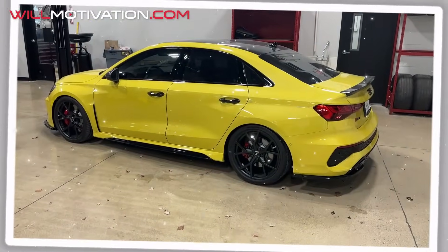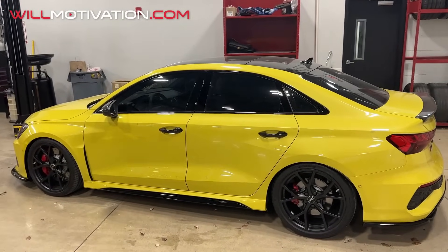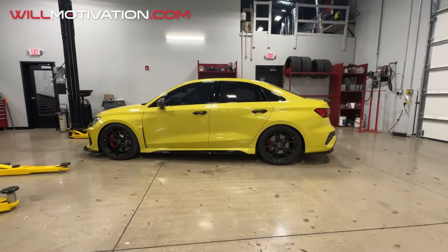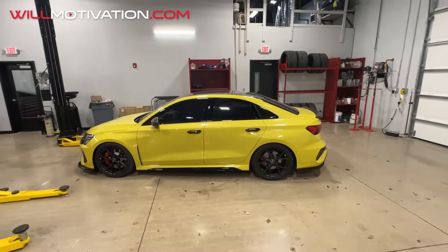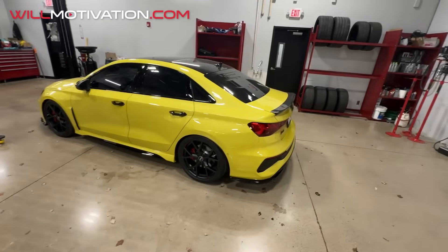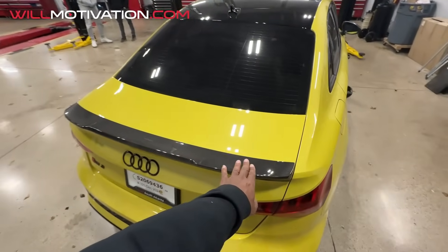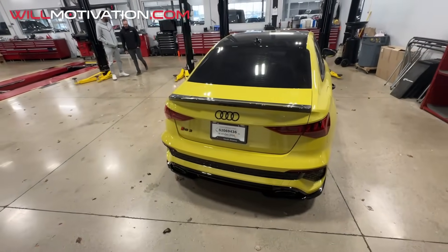There she is — we have the car back. Brian put the Eibach springs on it, lowering springs, so the car sits lower now. The ride quality should not suffer that much. I kind of like it to be a little higher in the back but these are not adjustable — they're just springs. Maybe in the future we'll do adjustable. We also got paint correction. We got the new OEM carbon fiber wing put on — it's a slightly bigger wing than what came on the RS3.